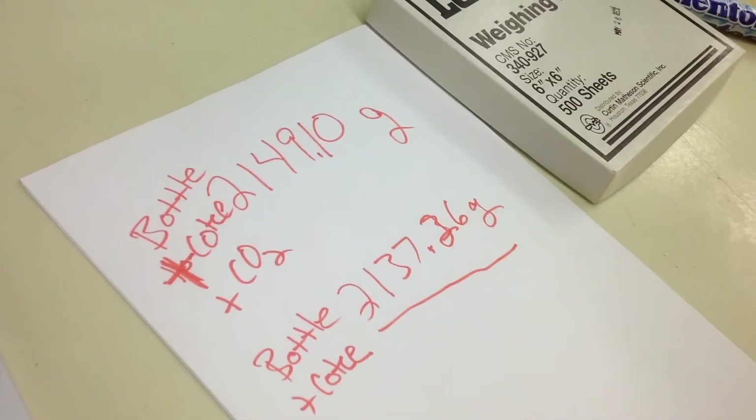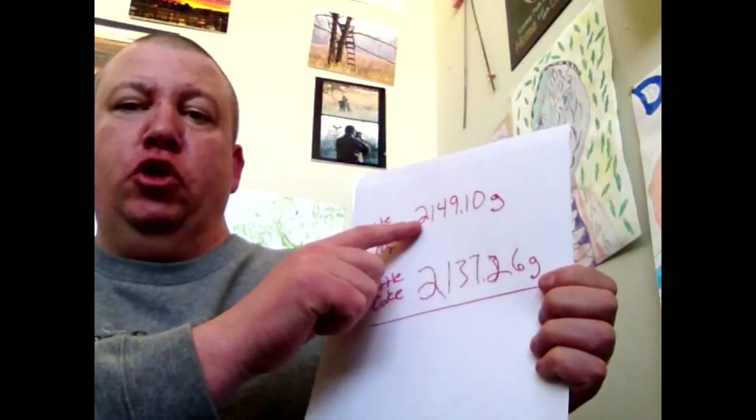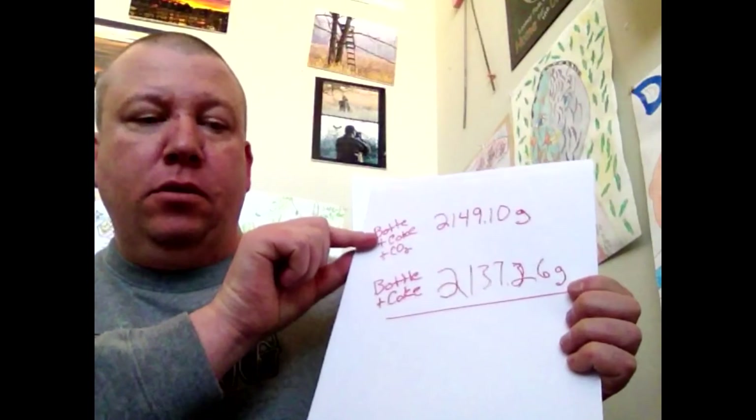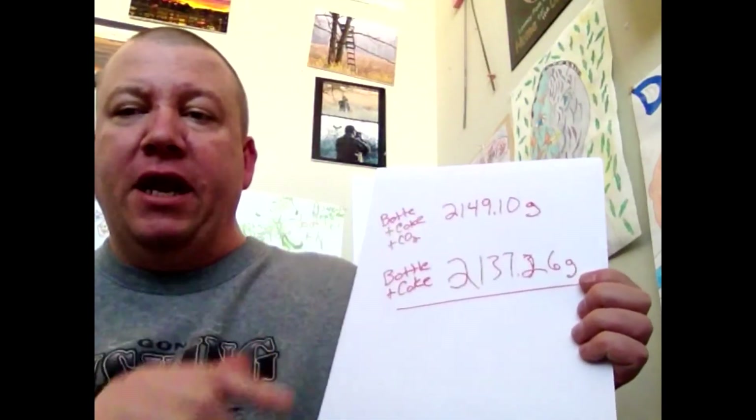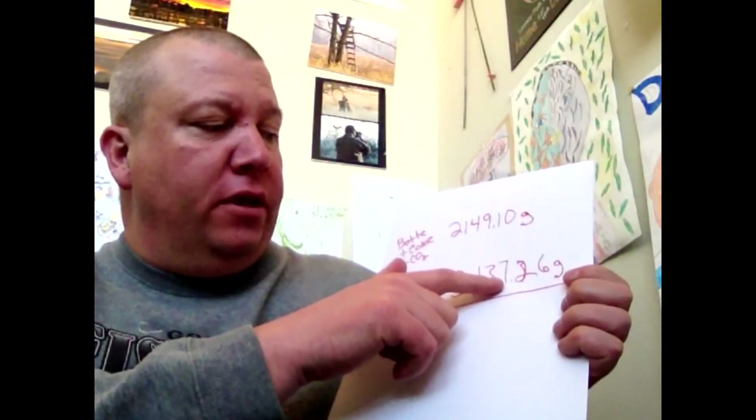Now we just have to do some math and figure this out. That was pretty cool. So just to remind you, I have these numbers: for Coke, 2,149.10 grams — that's the bottle plus the Coke plus the carbon dioxide. Then after I degassed it with the Mentos, I have 2,137.26 grams. So now I just have to subtract those. Let's do that. I've got my calculator here.